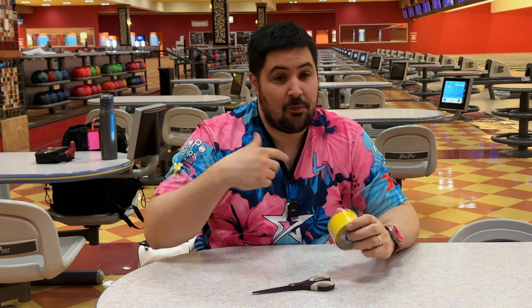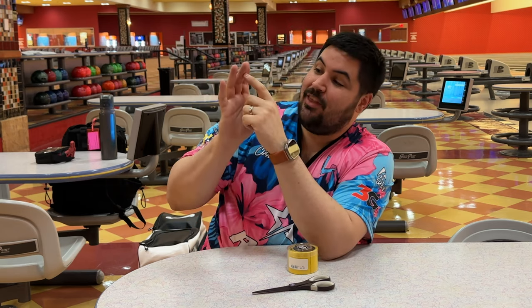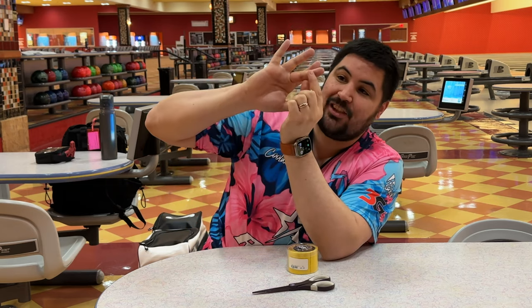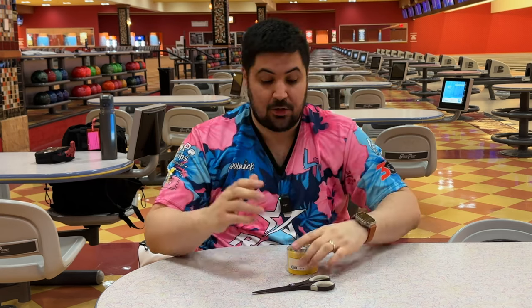Why would you tape your fingers? For me the biggest reason is protection. I bowl around 30 to 40 games a week, and because of that my hands can get really dry and this crease on my finger can sometimes start to crack. When that cracks, it hurts so much — that's ultimately the biggest reason why I tape my fingers.